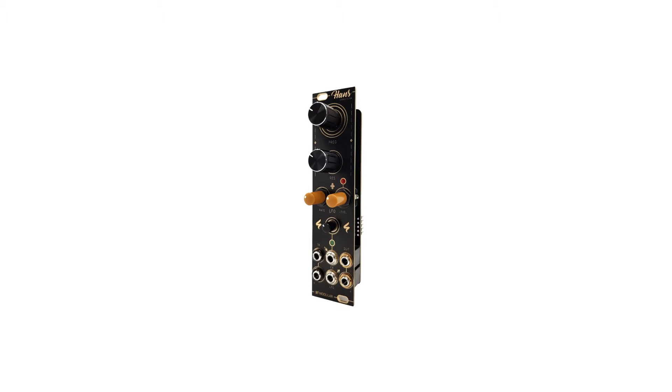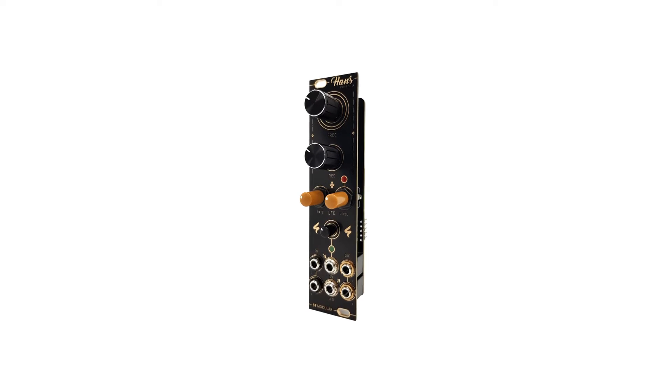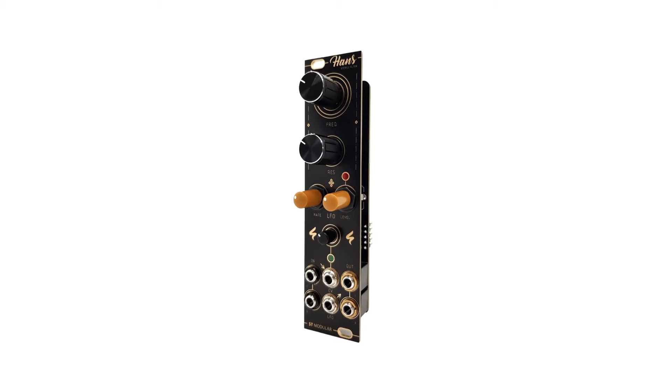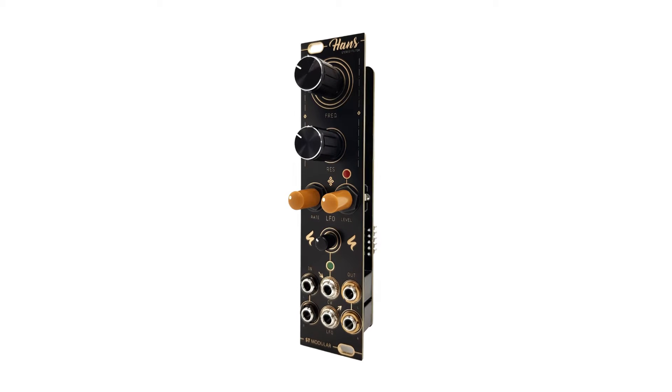Let's take a look at the Hans Stereo Filter from ST Modular. Hans is a compact 4-pole low-pass stereo diode ladder filter, inspired by the famous diode ladder filters found in EMS Designs and the Roland TB303. This filter delivers a distinct and unique sonic character.